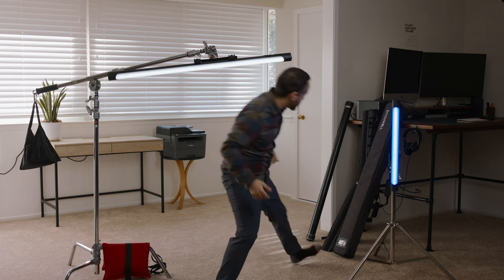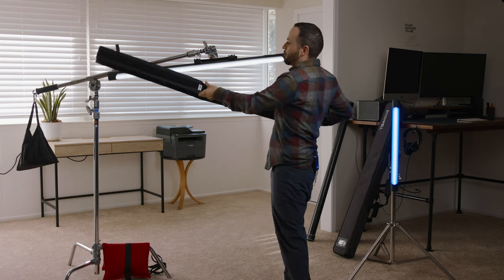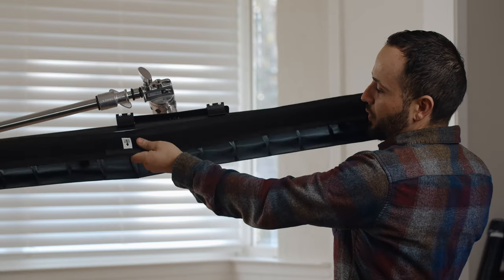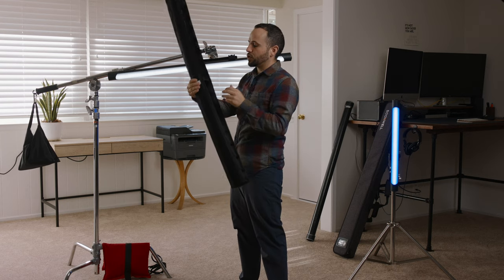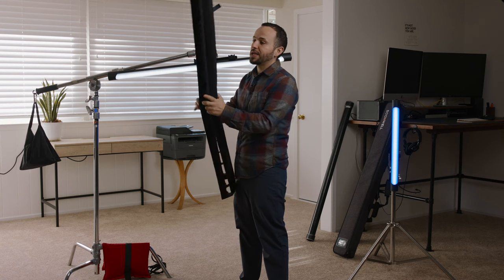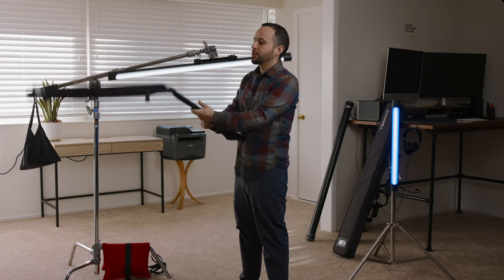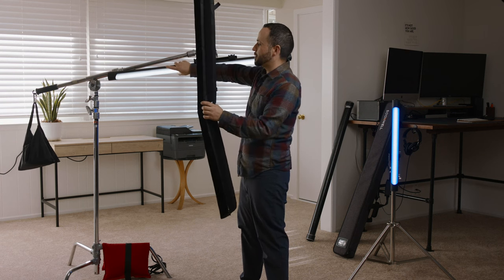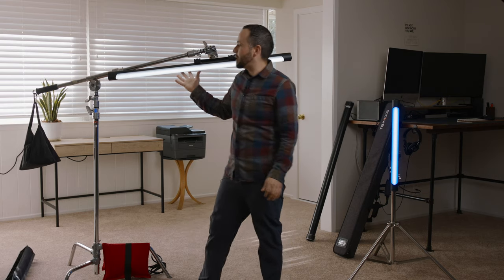Another thing I like to do is — I bought this grid for the four-footer. It'll fit most four-foot tubes. I'll have links in the description to all this stuff. I really like this for controlling the spill. It folds down like this, has its own bag. Flip it open and strap it onto the four-foot tube — that's how you control spill. This setup can be very versatile. You can also rig it from up top to light a scene as your key light.